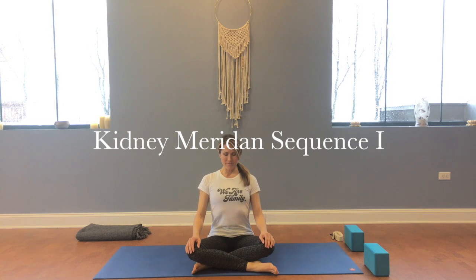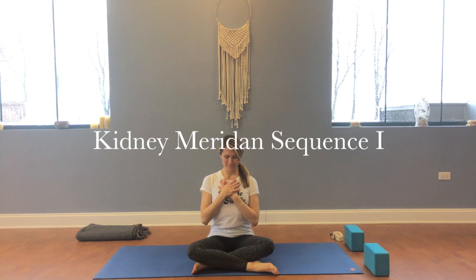Welcome to the Kidney Meridian Sequence No. 1 with Sandy Dixon. Take a comfortable seat and lay your hands on your heart.